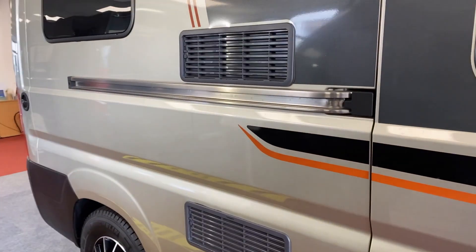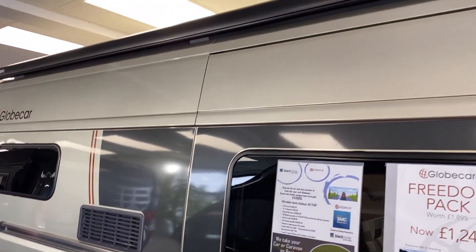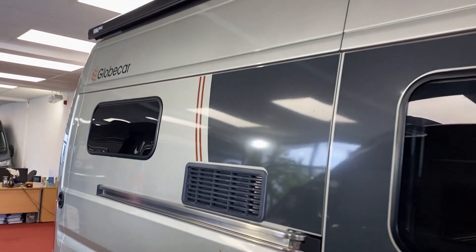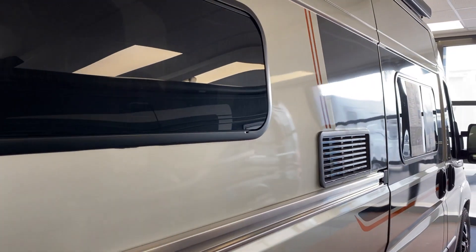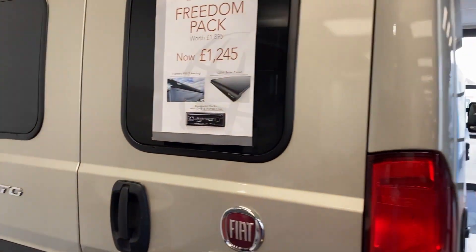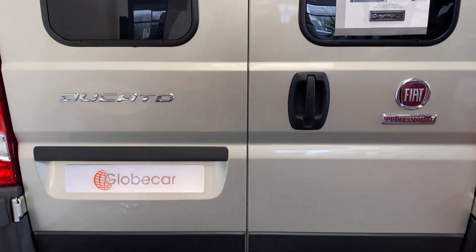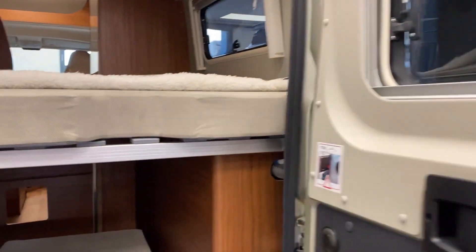The fridge vents are just to the side, which indicates that the fridge inside is three-way. As part of the Freedom Pack we can add the awning and the solar panel onto the roof. The Elegance Pack has got the flush windows, the white cupboard fronts, and the extension on the worktop, which I can show you in a minute. On the back we could quite easily add a reversing camera and a bike rack, and even a tow bar should you so wish.